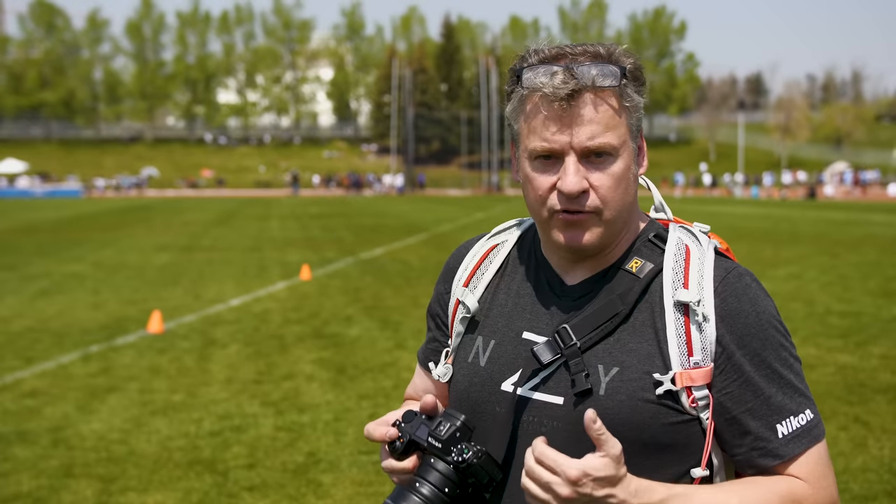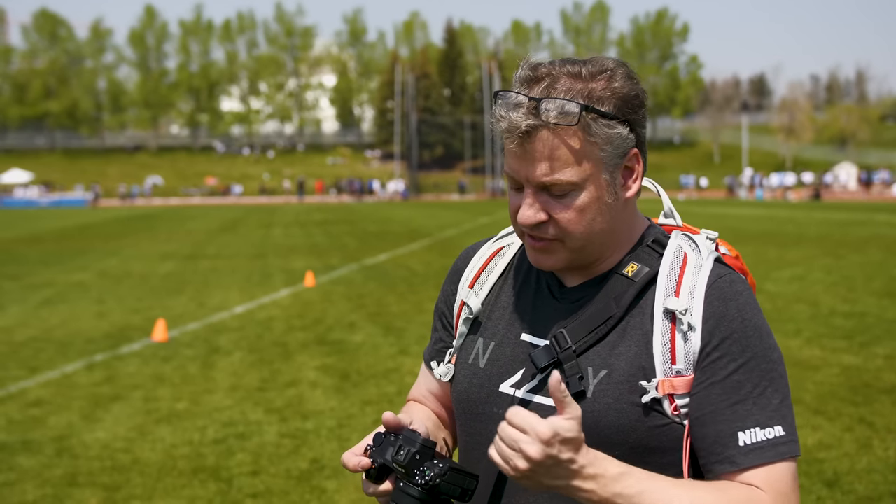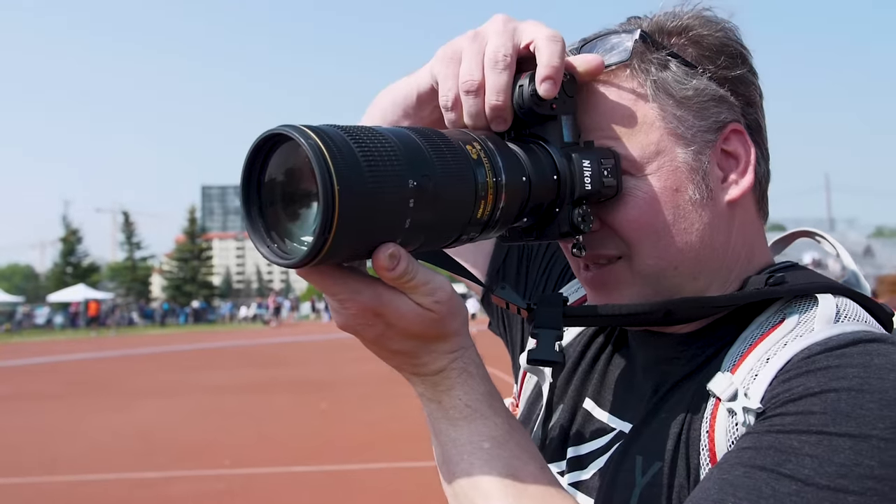The Z series has a great viewfinder — an electronic viewfinder featuring 3.69 million dots of resolution. That's a welcome addition because on a bright day like today, even though the rear screen is articulating, it's basically useless. So I'm using the viewfinder to review images and go through the menu systems as well.